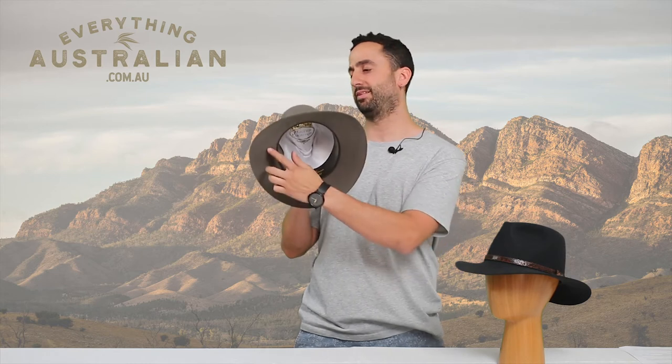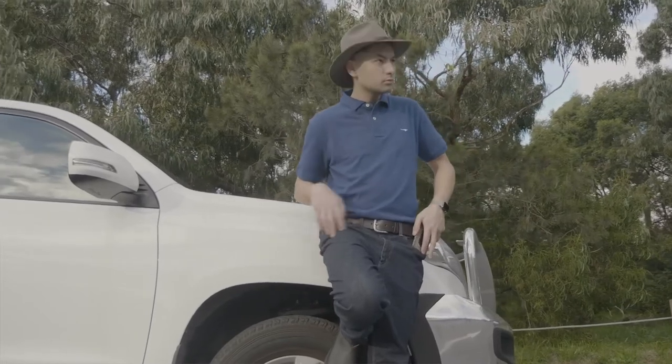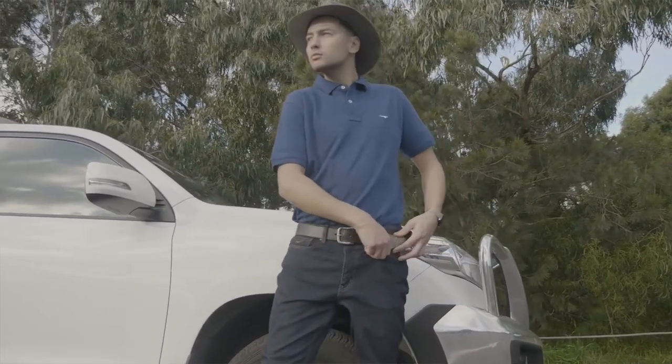There's also an internal leather sweatband. There's no eyelet holes on either side and there's an unbound edge which gives it a really clean, crisp finish.